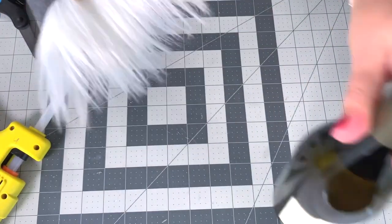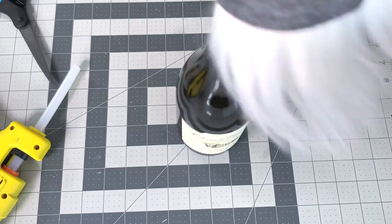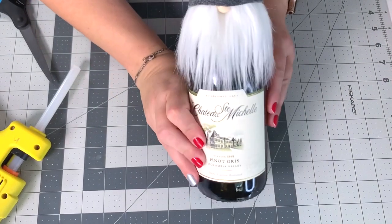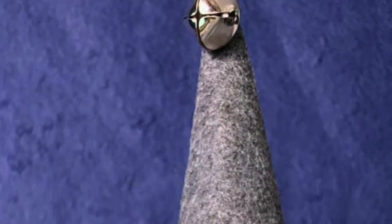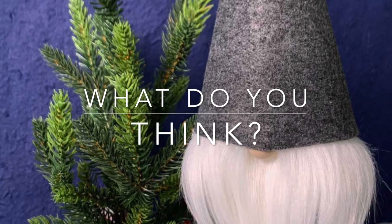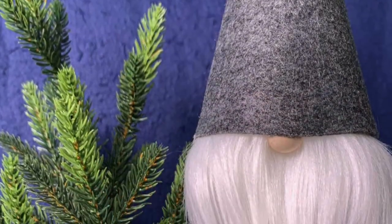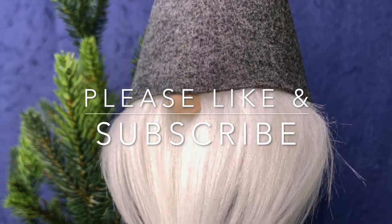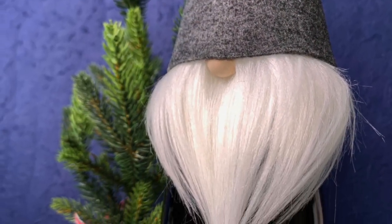Now this guy is all done. Stick him on a bottle — if you're new to gnome-making, just grab the fur and pull it together at the bottom to make a nice little tailored beard, and that's it! Let me know what you think in the comments below. As always, I sincerely appreciate you being here — please like and subscribe for more crafty fun.